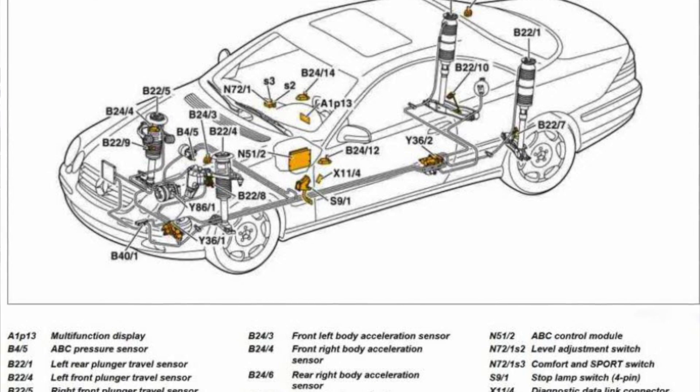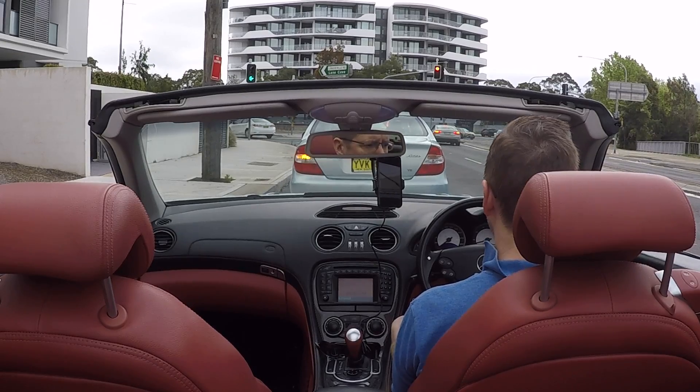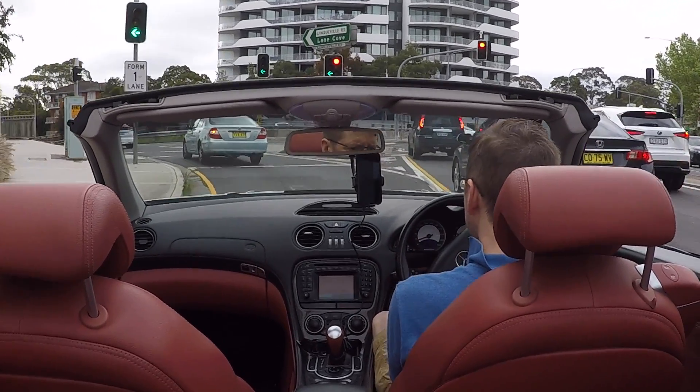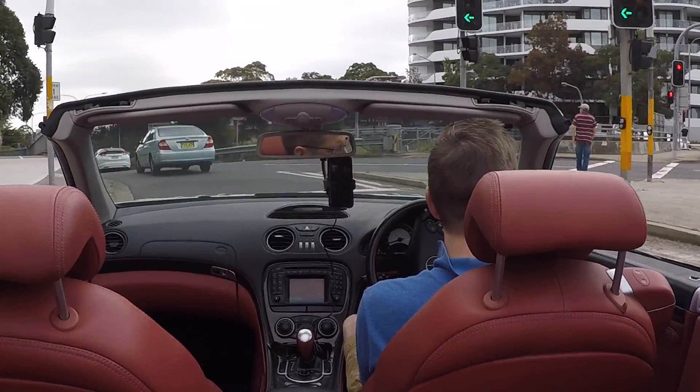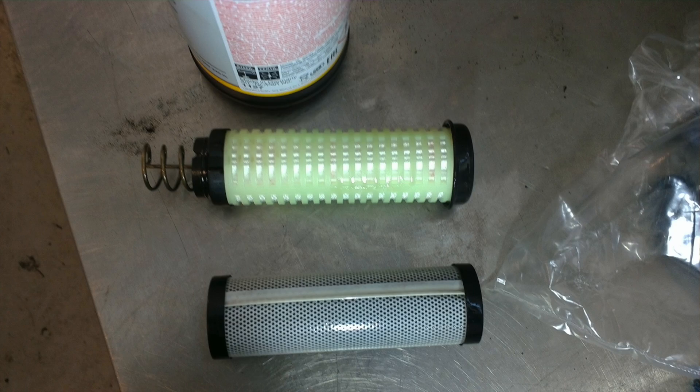So what are the bad things about the system? Well, it does have an enormous amount of parts and a lot of complexity, which means there's a lot to go wrong. On these cars that are now getting towards 10, 15, 20 years old, the components are starting to wear out. It can be expensive. The real key to avoiding this kind of expense is to make sure that when you're buying one of these cars, you really check the service history to see that the ABC fluid and the ABC filter has been changed regularly.